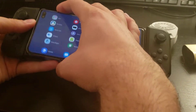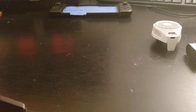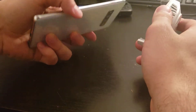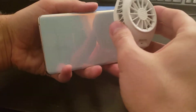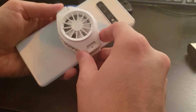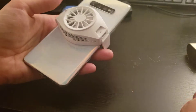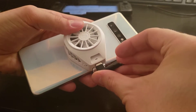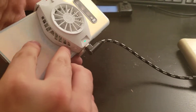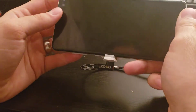I'll go ahead and remove this from the case. Essentially, all you need to do is stick this preferably in the center where the CPU is, and then go ahead and plug this in and turn it on. Simple as that.